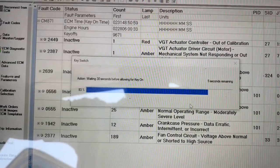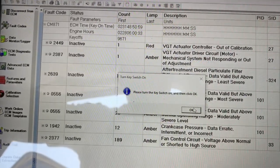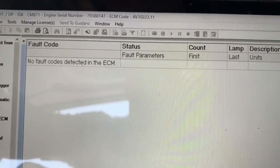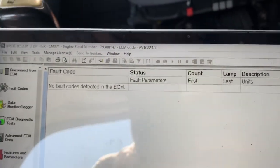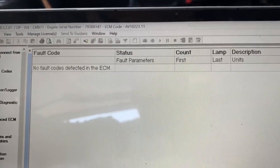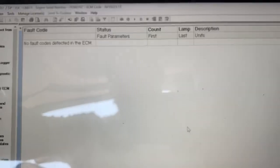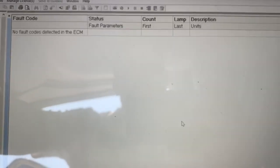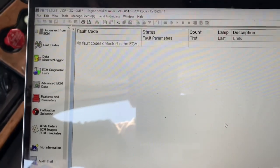So that's pretty much it — it's a very simple fault code, actually very common on this particular ISX. We cleared the code and as you can see, no fault codes detected in the ECM. I recommend clearing it, especially if it's a truck you're familiar with. If it's a truck that comes around every once in a while, leave the code there — it makes it a lot easier to find out what the code is in the future. In this case, I know the truck, it's one of my regular customers, so we cleared the code.